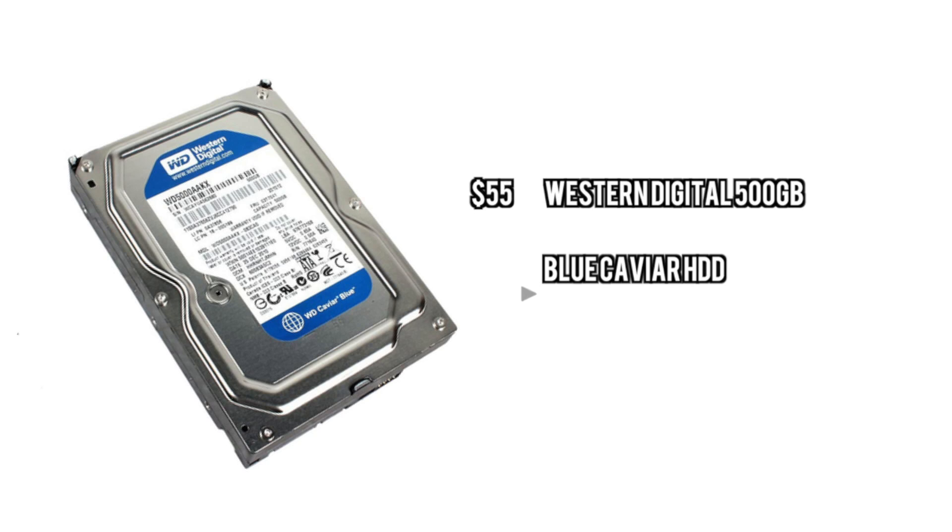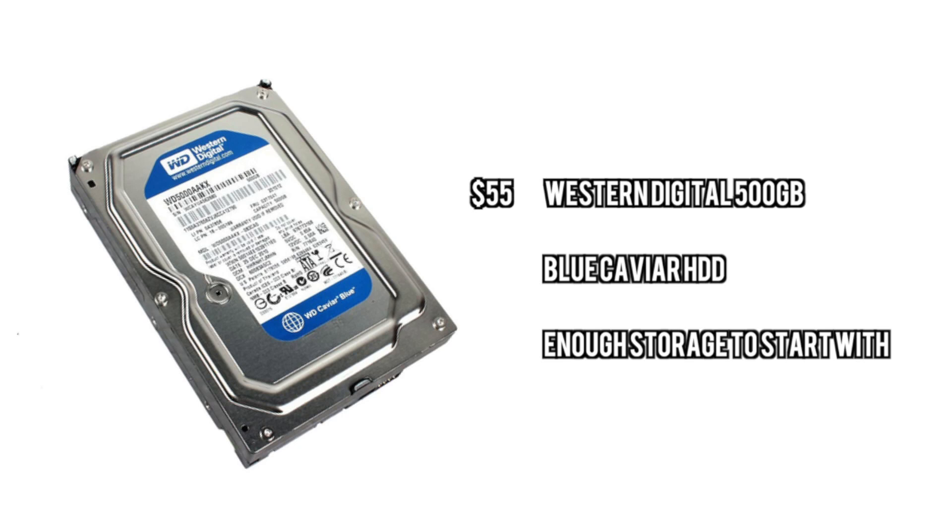For the hard drive, we're going with a smaller hard drive. We need to make more room in the budget for the monitors, so we're going with 500GB Western Digital. Nothing too special. Down the road you can put in an SSD if you need to, but this will do the job for now.